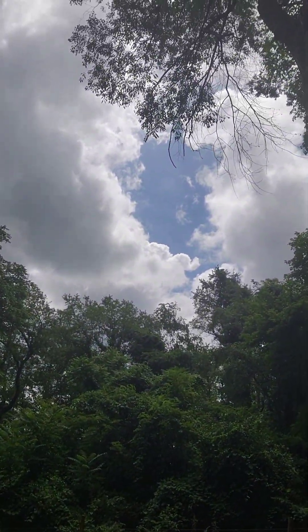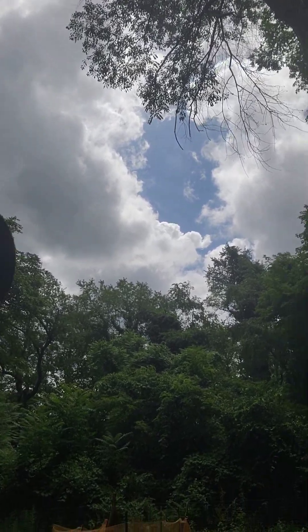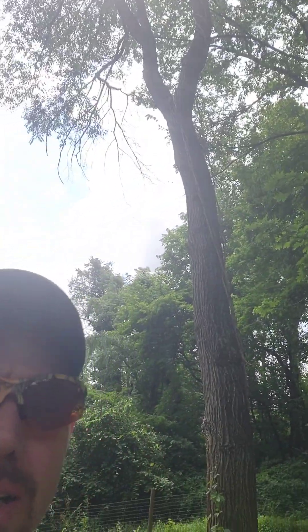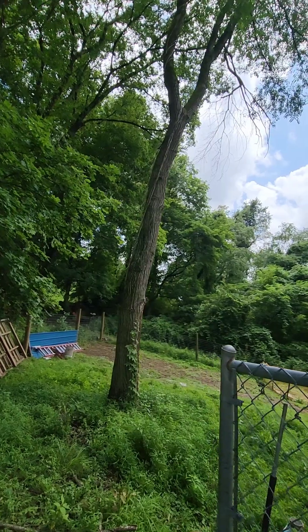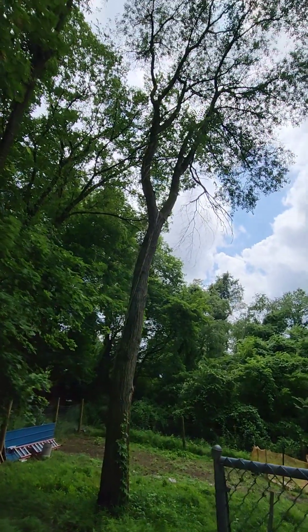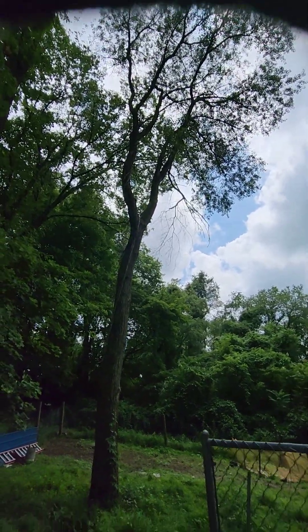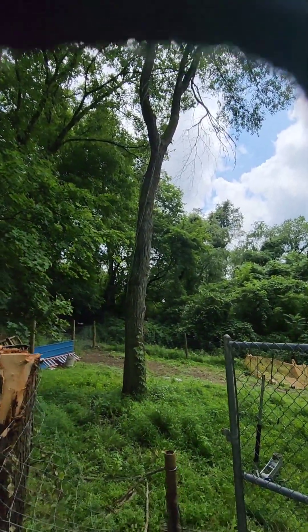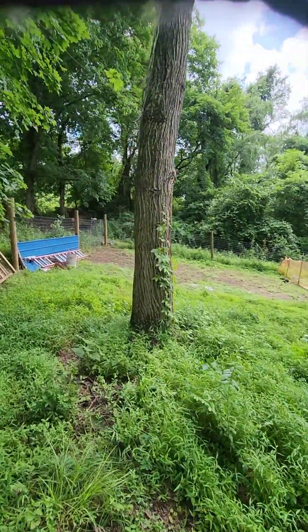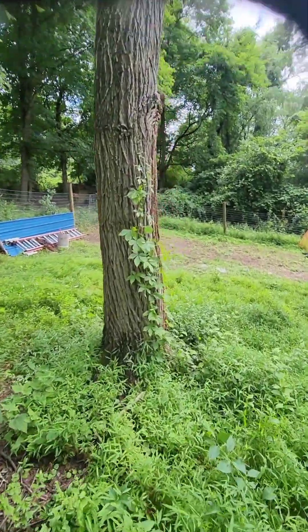I'm not sure if you can tell from the phone just how big that tree actually is. It's a big, big tree — the base of it is probably close to 20 to 22 inches around.